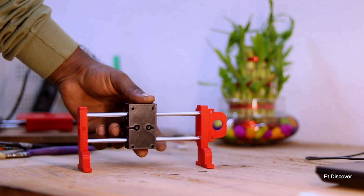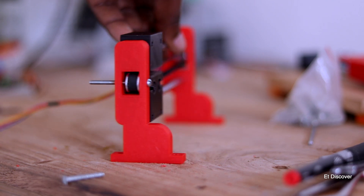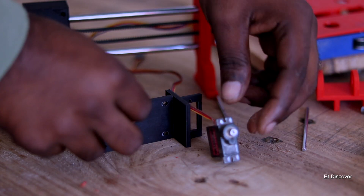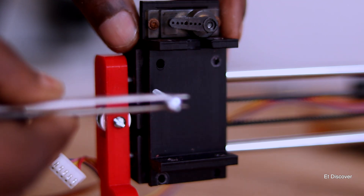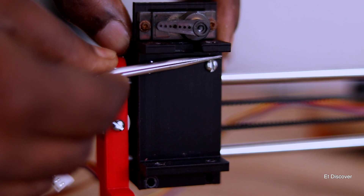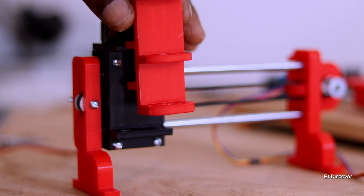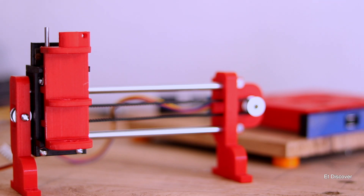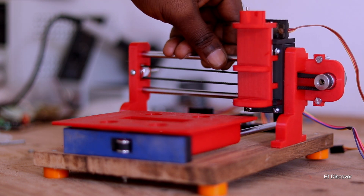Now I need to assemble it with the main body, but first we need to work on the Z-axis. I'm using a servo motor as the Z-axis — I don't want a separate motor since it just needs to move my pen up and down. I mount the servo motor on a 3D-printed part attached to the X-axis body with nuts and bolts. Then I attach my pen holder to the servo body with two smooth shafts, so the pen holder moves up and down very smoothly.